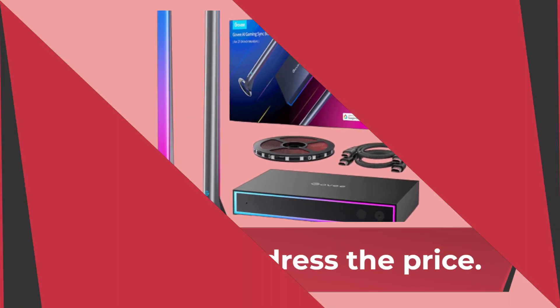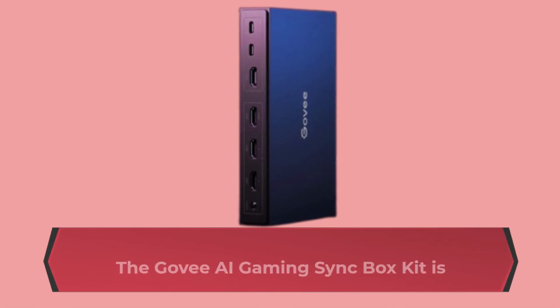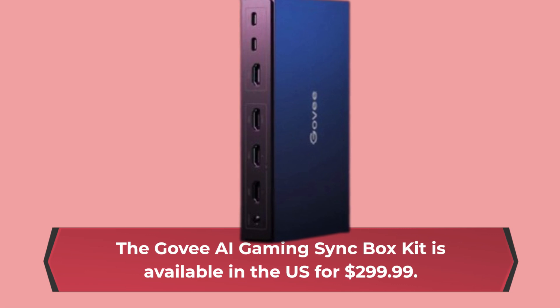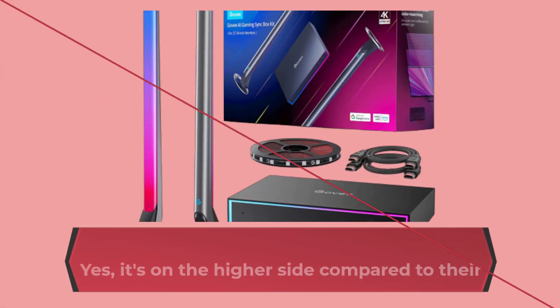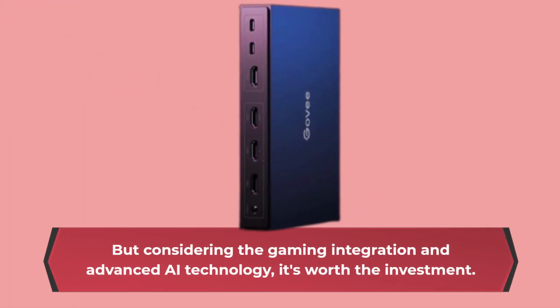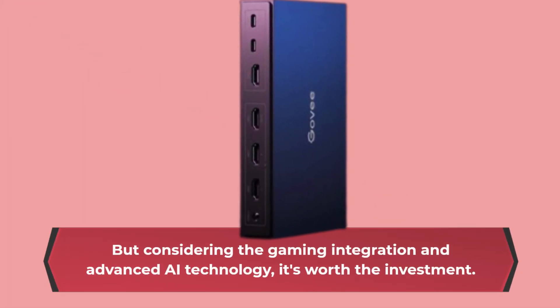Let's address the price. The Govee AI Gaming Sync Box Kit is available in the US for $299.99. Yes, it's on the higher side compared to their other products, but considering the gaming integration and advanced AI technology, it's worth the investment.